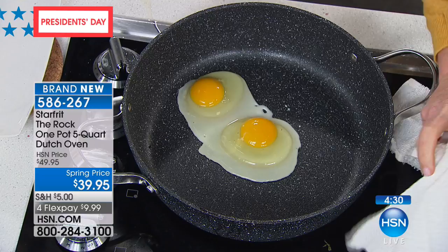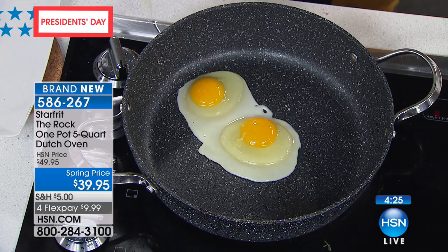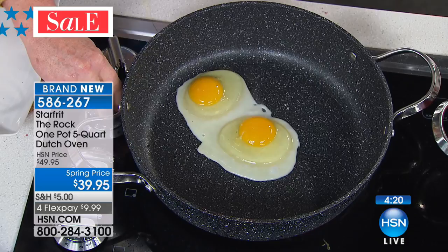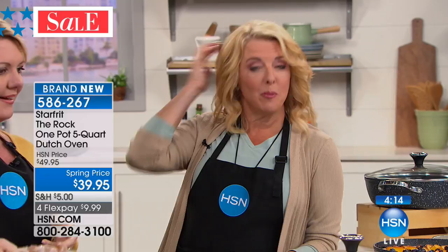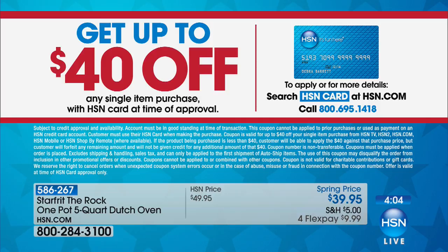This has a 10-year warranty — that's huge. This is not one of those $300 Dutch ovens. It's under $40 and we have four flex pays on this too, which is under $10 each — easy. Use any major credit card, or if you have PayPal you can use that as an option. If you apply for our HSN card today, four flex pays are just $5 — basically $40 off whatever you're buying. So other than shipping and handling, it's essentially free.